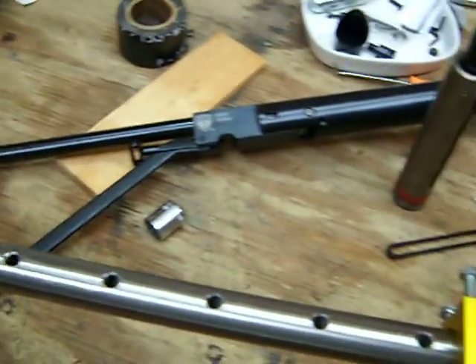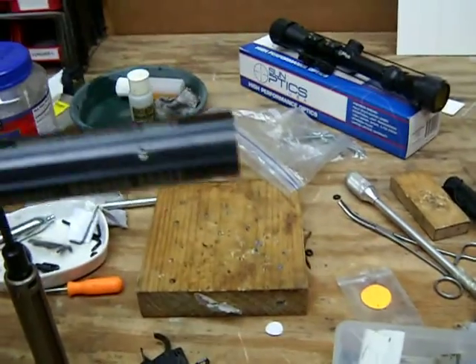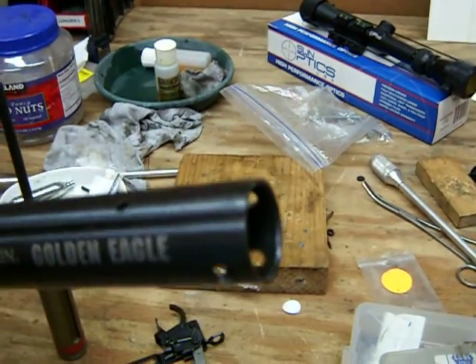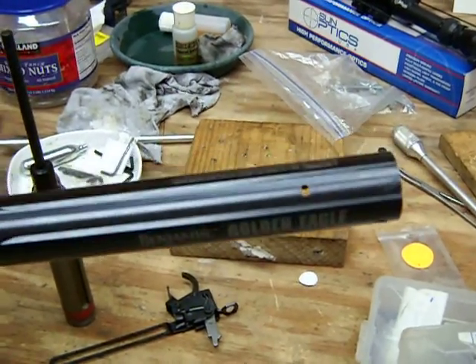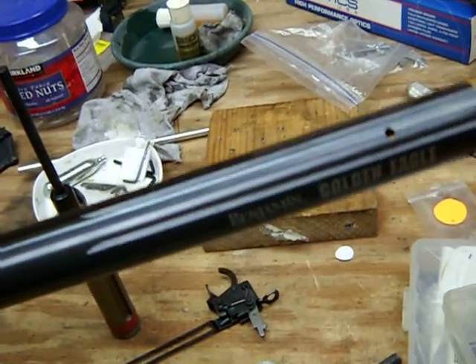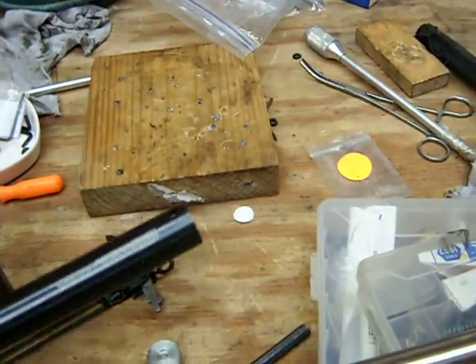One thing I really like about this Eva Shocky is the scope rail goes all the way back - that's so cool. The other scope rails are like Weaver or Picatinny mounts - more sturdy and easier to put scopes on, but they don't come back far enough for me. Anyway, that was a quick, simple thing. Sorry it's been a long time since I shot a new video.